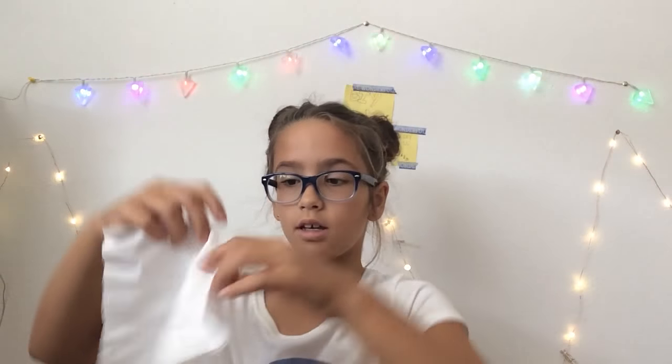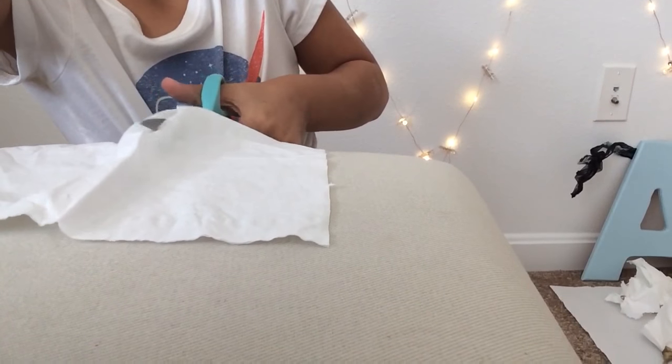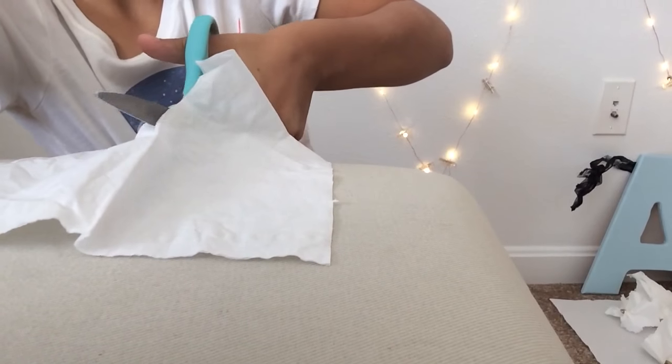I'm going to try to make a smaller one — you will also need scissors, which I don't have right now. You can take a layer of tissue off if you want a thinner one. What you want to do is cut it — and I'm left-handed so bear with me.